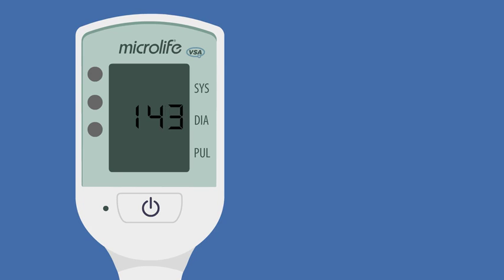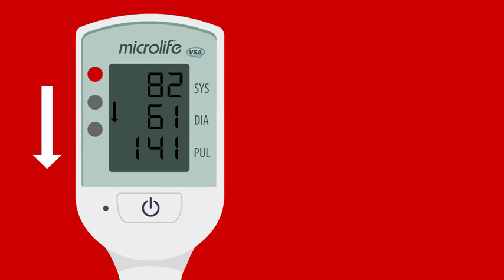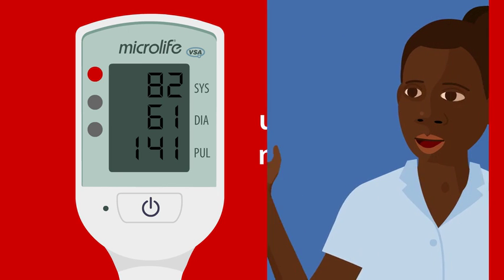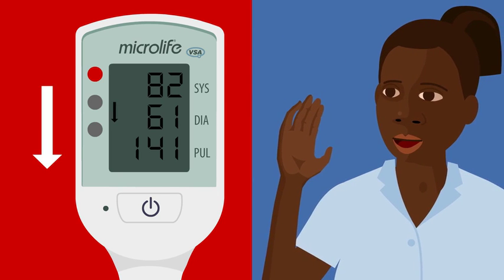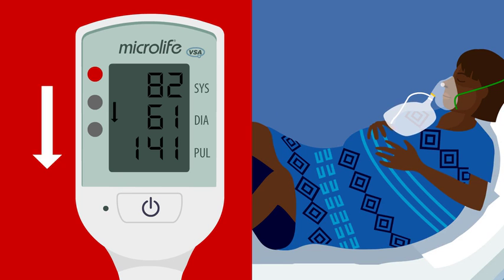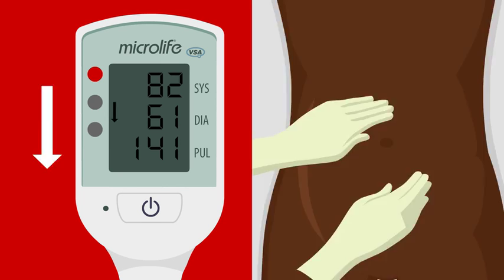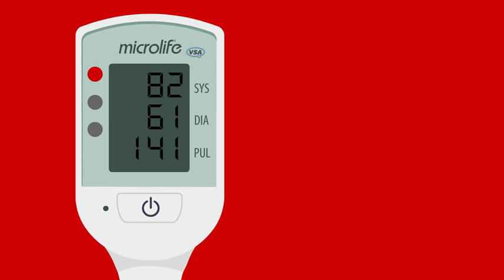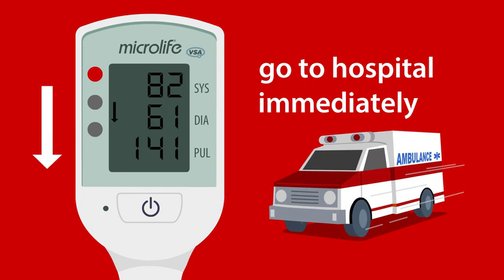If the light is red with an arrow pointing down, the blood pressure is very low and heart rate very fast. The woman may have severe infection or bleeding — this may be life-threatening. One, call for help. Two, start resuscitation. Three, treat the cause. If you cannot do these things, send the woman to the nearest healthcare facility immediately.